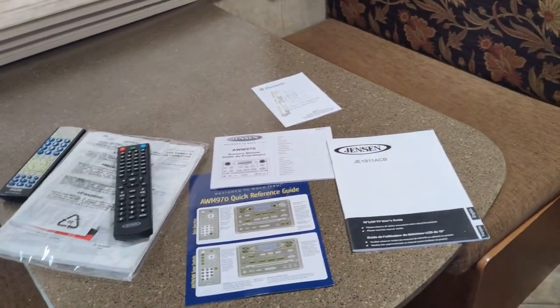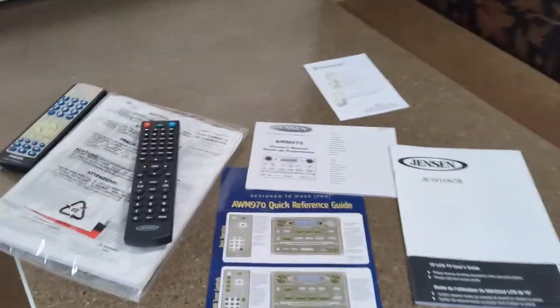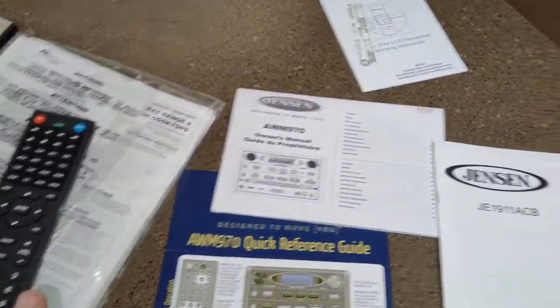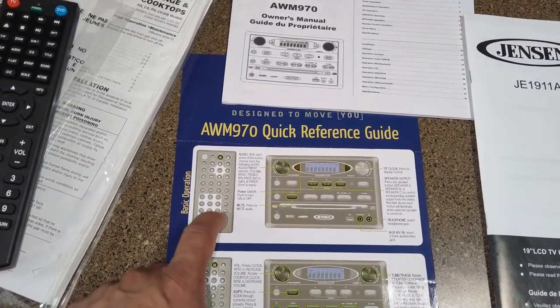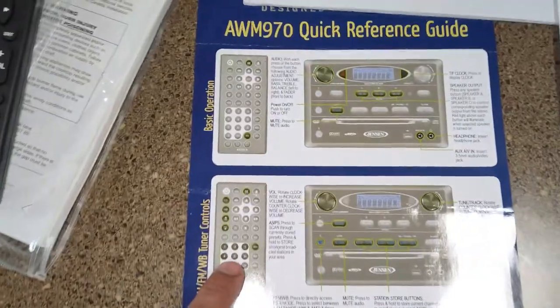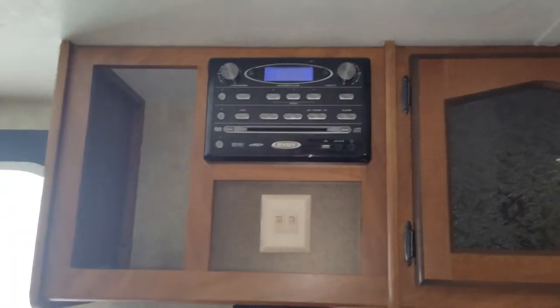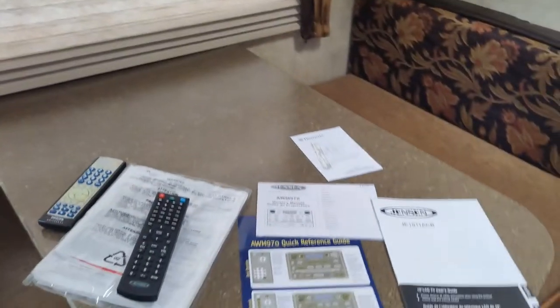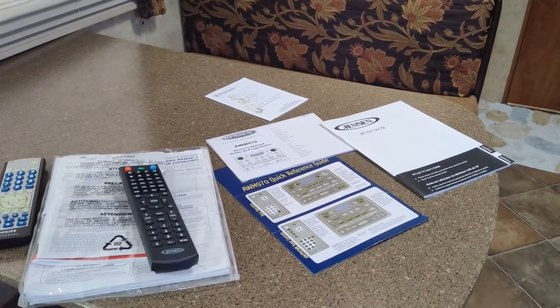They are still using these systems on some trailers today, so if you're missing the remote or yours is damaged or lost, you can always get one of these. Another thing it does — the Jensen system originally had a separate remote just for the sound system, a flat-style remote. This eliminates that, so now you have one remote to control both the TV and your sound system. They're not very expensive; I'll leave a link in the description. Thanks for watching.